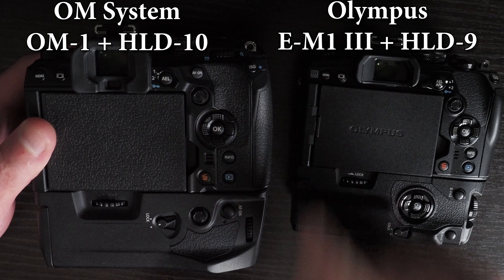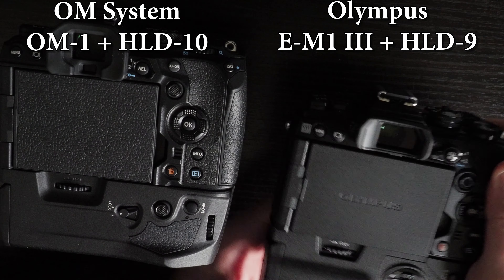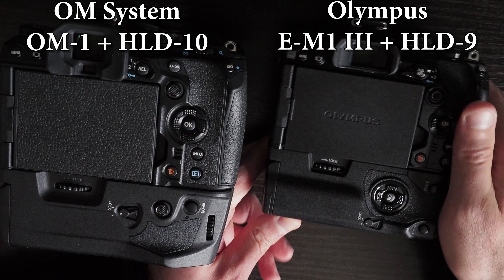This is the OM-1 with the OM System HLD-10 grip, and this is the EM-1 Mark III with the Olympus HLD-9 grip. I wanted to do a comparison of these two grips.